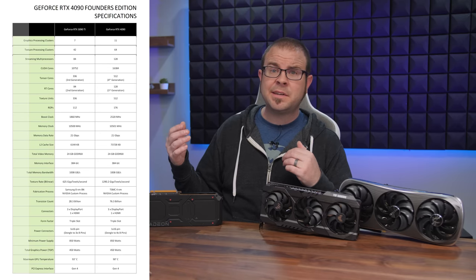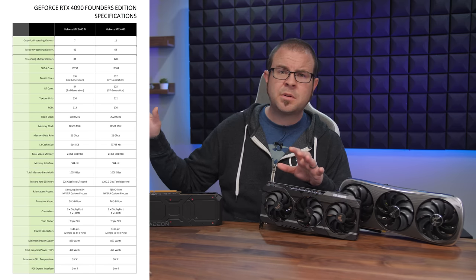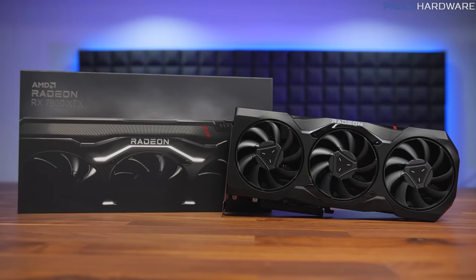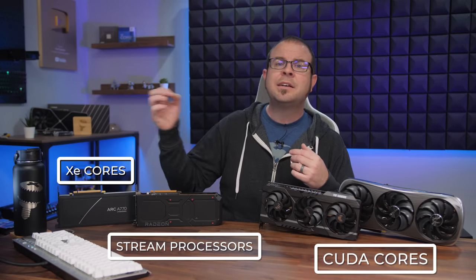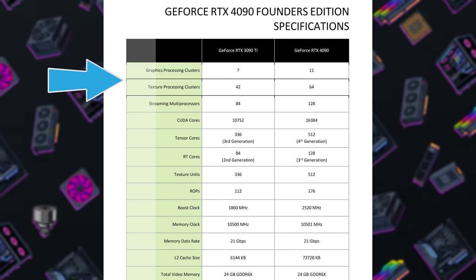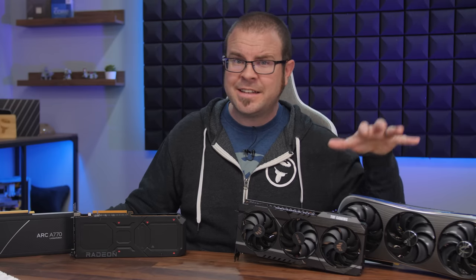Video card specs can be confusing because they are kind of like mini PCs themselves. The GPU has a core count, kind of like CPUs do, but it's thousands or even tens of thousands of cores for GPUs, and they shouldn't really be compared directly to CPU cores, or even between different GPU brands, or even different generations of GPUs from the same brand. The current gaming GPU manufacturers are Nvidia, AMD, and most recently Intel. For the GPU cores, Nvidia calls theirs CUDA cores, AMD goes with stream processors, and Intel calls them Xe cores. The GPU specs go on and on — CUDA cores are grouped into streaming multiprocessors, and there are also graphics and texture processing units, Tensor cores, and RT cores.